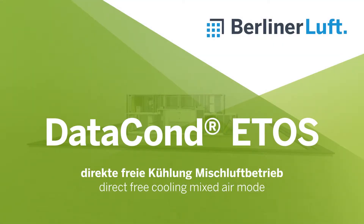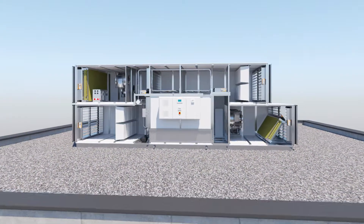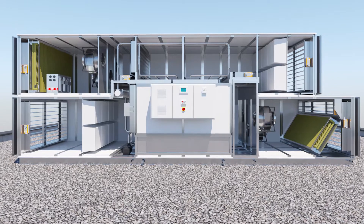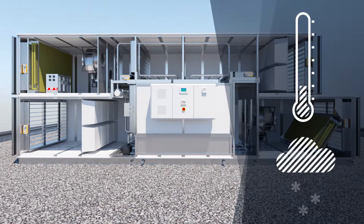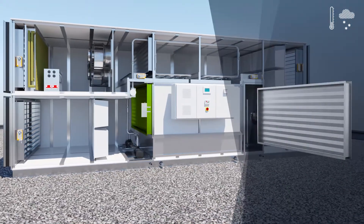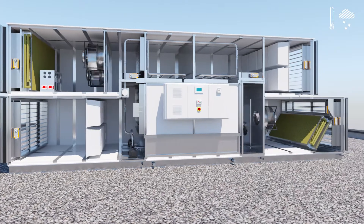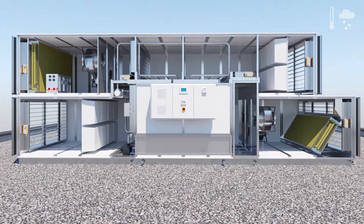Another operating mode of the DATACOND ETHOS is direct free cooling mixed with recirculated air. In typical winter conditions, the exhaust air fans automatically reduce speed. To reach the ideal air conditioning temperature, the damper on the plate heat exchanger is gradually opened.